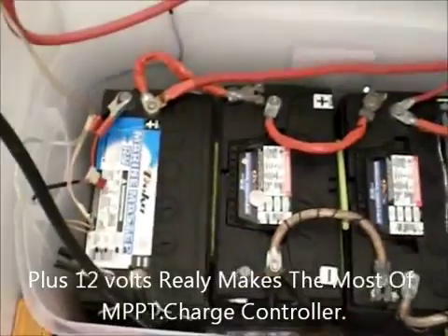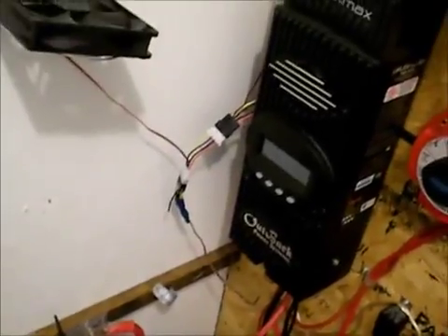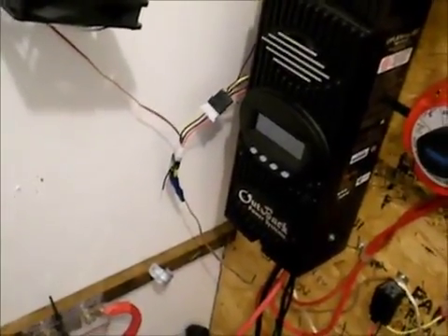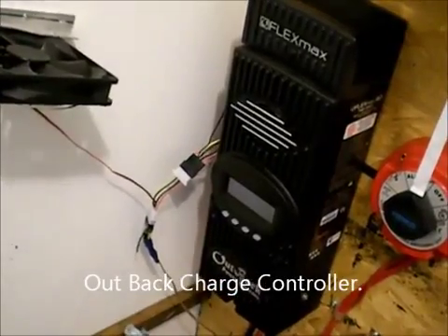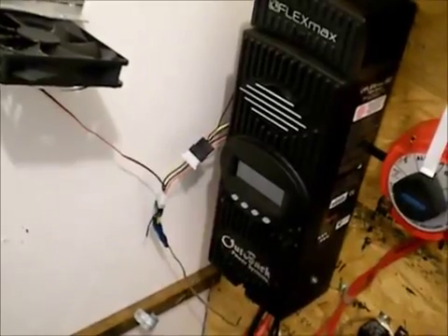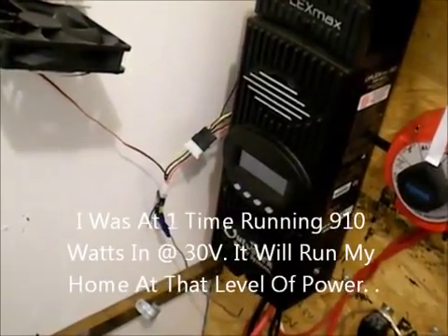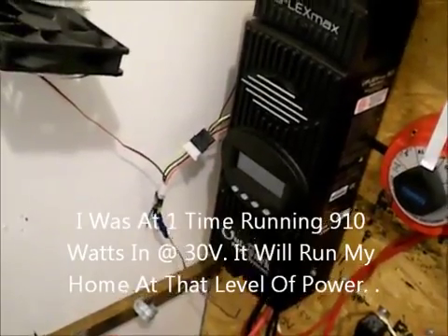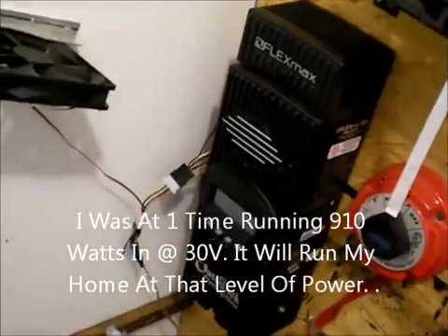Another reason I went with 12 volts is with my Outback inverter, I was running 24-volt panels, 48-volt panels. Right now I've got it knocked down to four 12-volt panels hooked up in series, and it's just enough to maintain the batteries. I've turned everything over to the Enphase system, to the grid tie at my house.